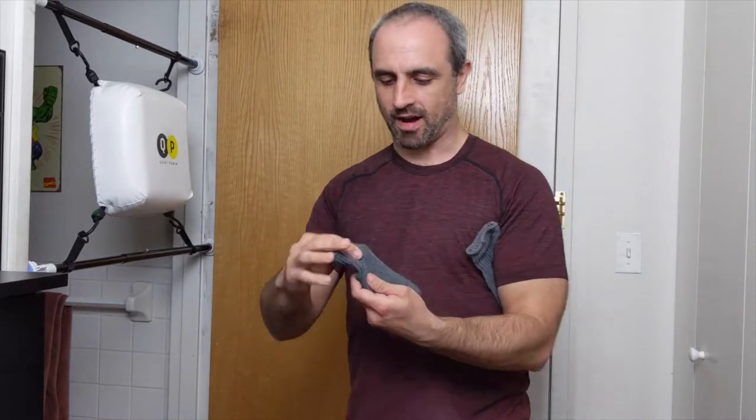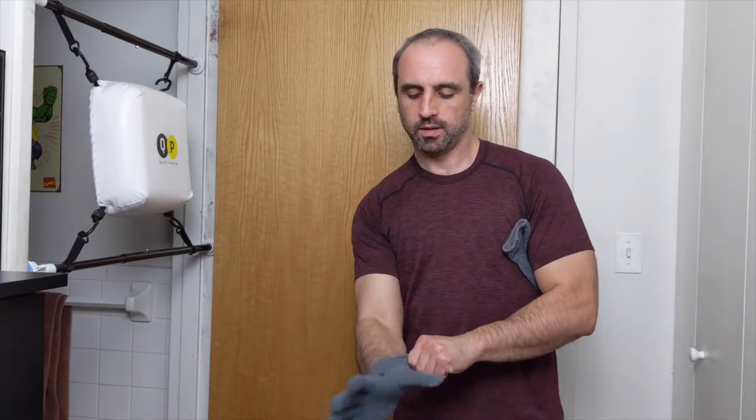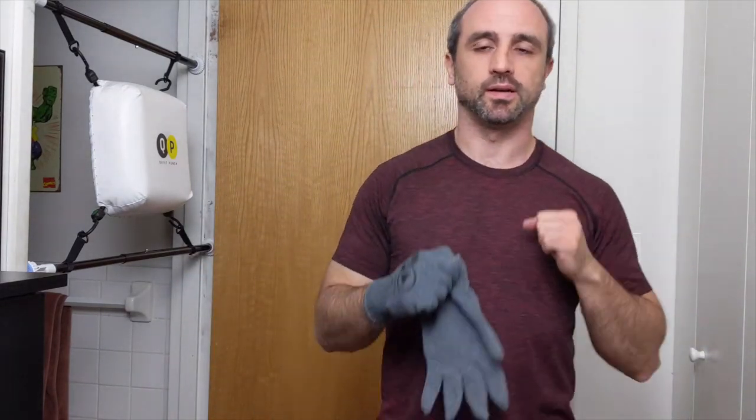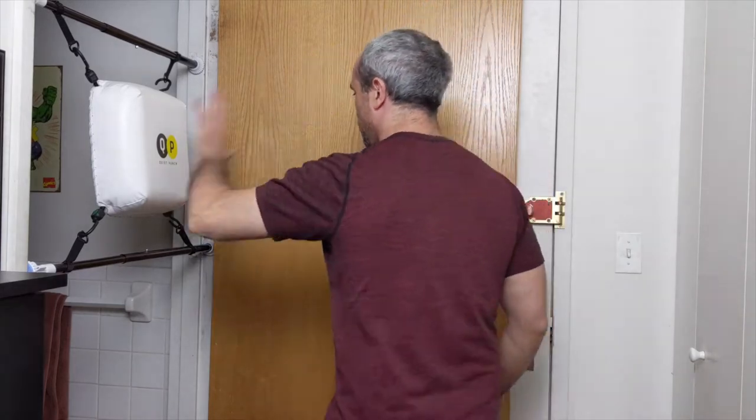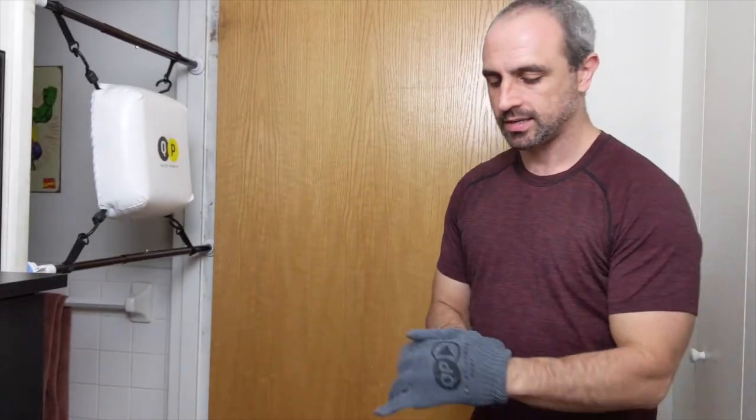What's up all you quiet punchers, let's get rocking. We have our Quiet Punch gloves — you can put wraps on if you want. We're going to do eight rounds today: eight three-minute rounds with a 30-second rest in between. Make sure your bag is set up and ready to go. Get those hands up, elbows and chin down.